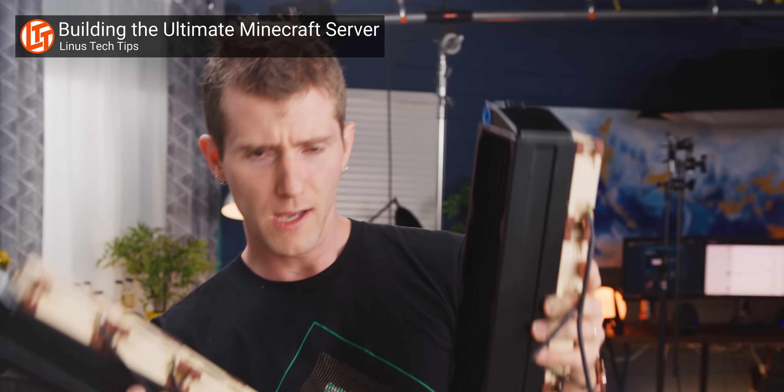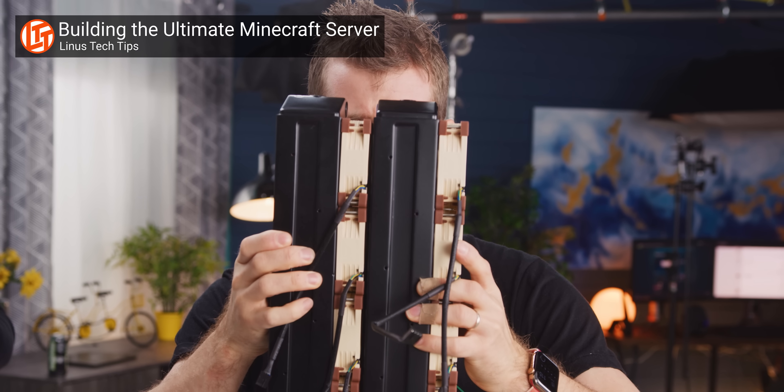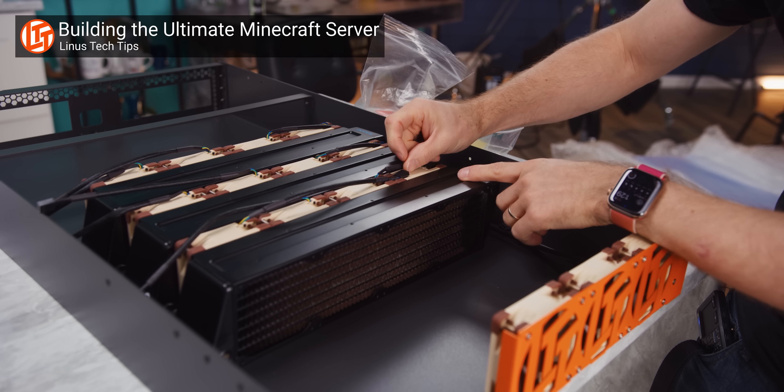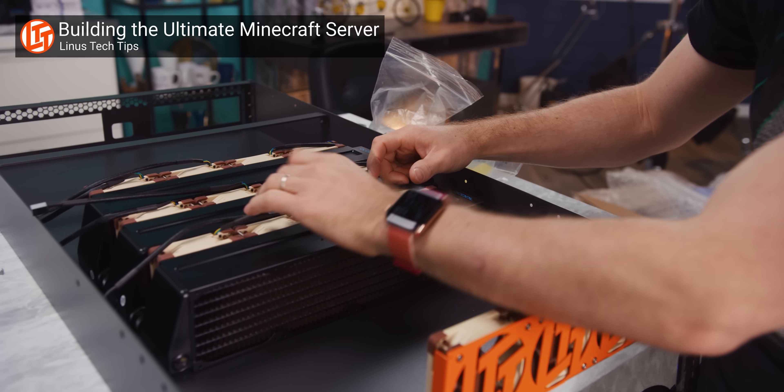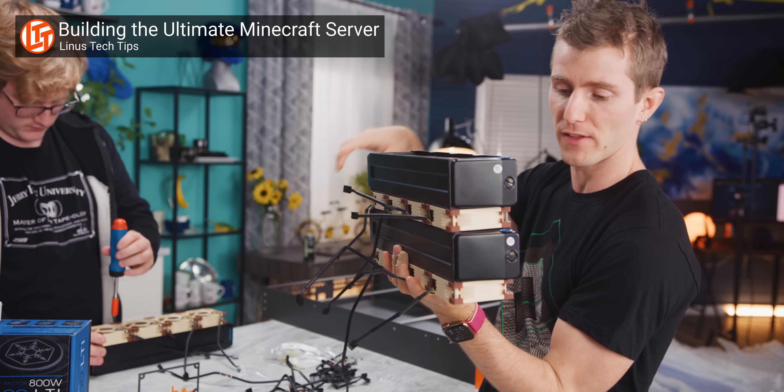And then, when we showed off Jake's custom Minecraft server that used not one, not two, but three thick alpha-cool radiators stacked against each other with layers of Noctua 80 millimeter fans in between, Corsair reached out again to admonish me for water cooling wrong. My experience tells me that stacking radiators works great — or, at least, I thought it did.